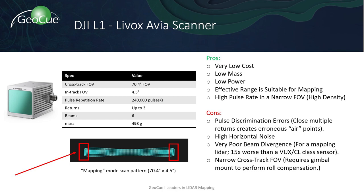Some of the advantages of the DJI L1 include the economic price point, giving companies the opportunity to dip into the technology before purchasing a professional grade system. The system is lightweight, which supports longer flight times and reduced power output. The system has a high pulse rate, allowing for a dense point cloud and a narrow field of view.